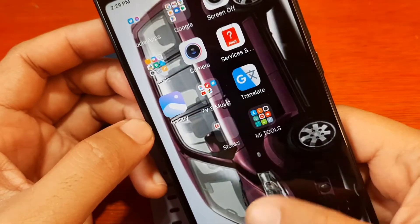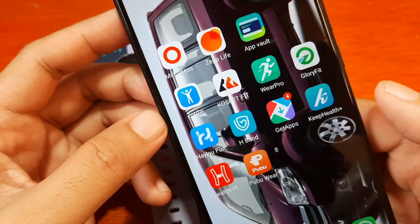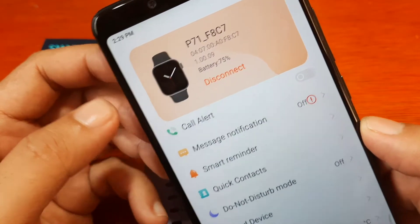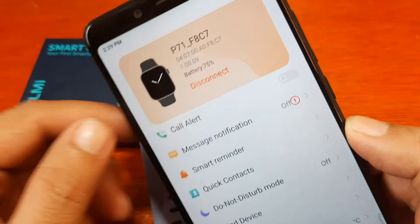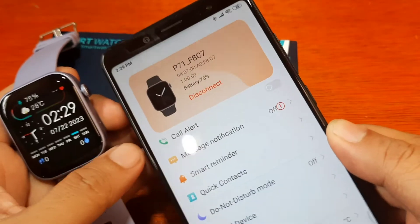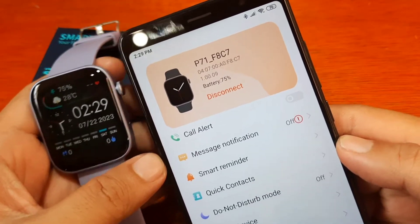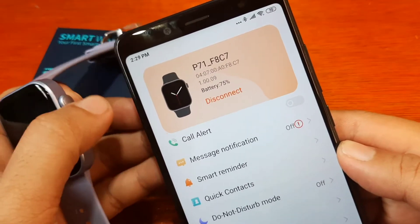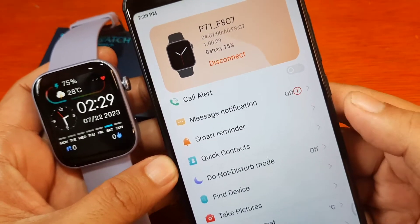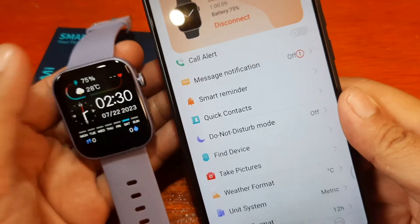Let's open the application again — I think we are connected now. We have the P71 here, so we are now paired with the smartwatch. To have smooth connectivity, you have to remove other devices that are paired or connected to your Bluetooth. We can now see the different features and functions available for our smartwatch.